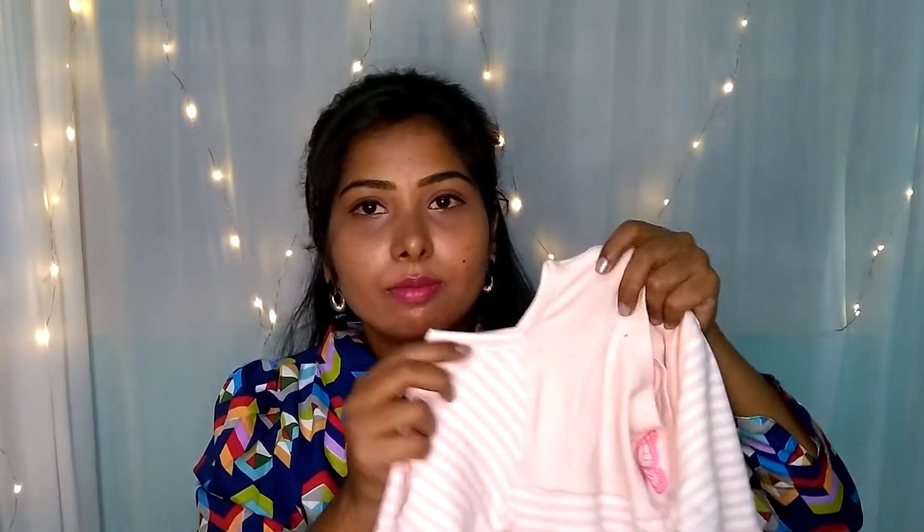The next product is a T-shirt. The price is 200 rupees, and it is very soft.